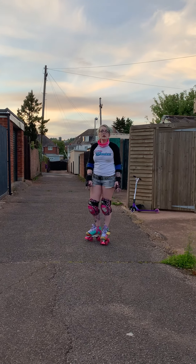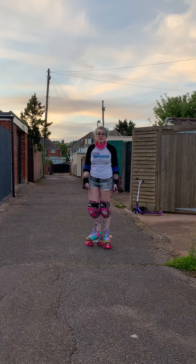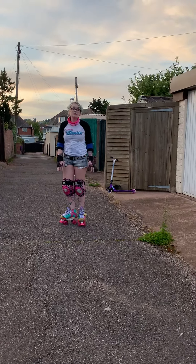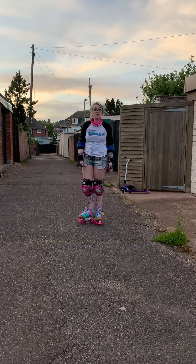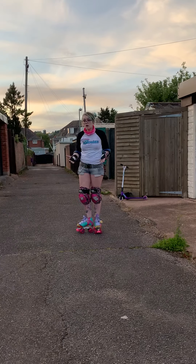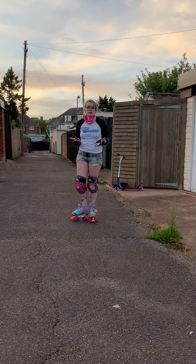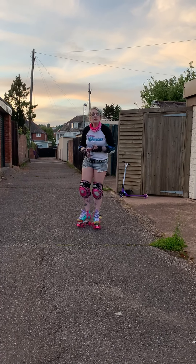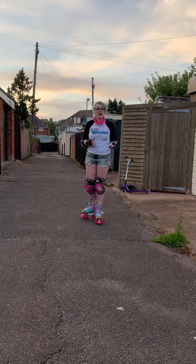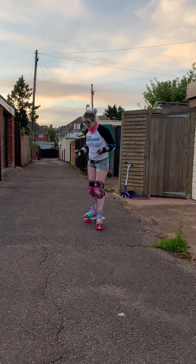Today's video, we're going to go right back to the absolute basics for beginners. There's a lot of people in lockdown now taking up roller skating, so I've decided the best thing we could do, video-wise, was to show you some absolute beginner moves. It just helps you to kind of get going first time, every time, and getting it right.